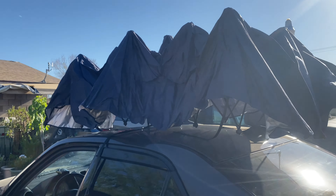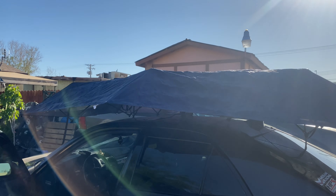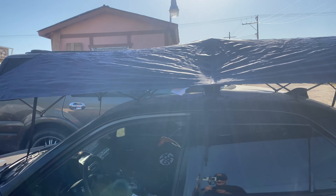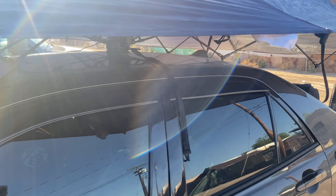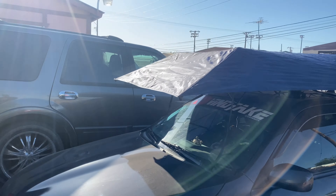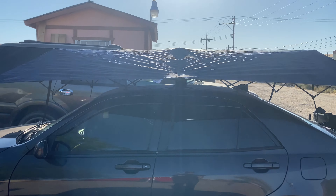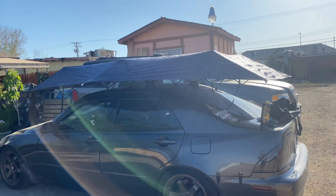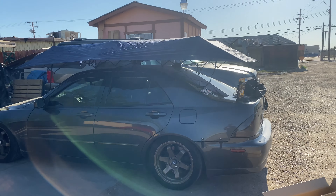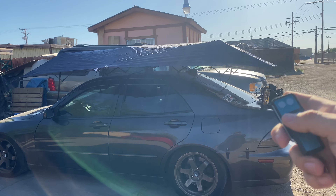That's dope, look at that. It's self-setting up to my car. That is badass. Look at that, it's just a quick setup. I kind of set it up kind of wrong, but dude, this is dope because for the summer this is for anybody that has issues with the heat. I know it's scorching hot and this is actually for people who don't have shading areas, kind of like me.